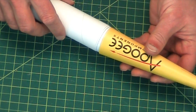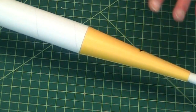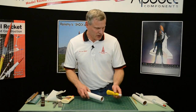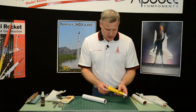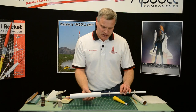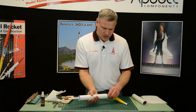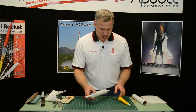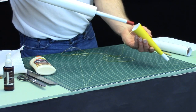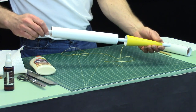Test fit it right now — man, that feels really good, that went out really nice. But don't let it glue on at this point yet. We want to take our alignment tool and slide it through so you get both rings inside, and then we want to get it back into the engine mount on the other end like that.